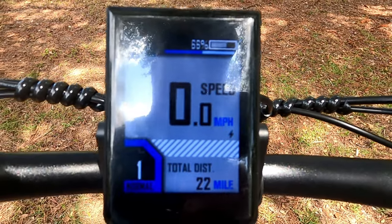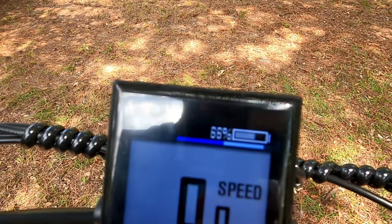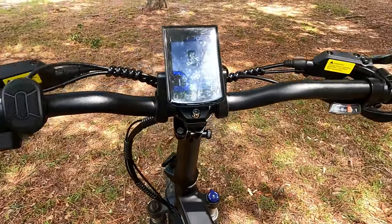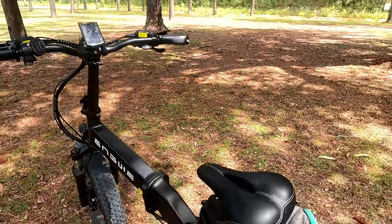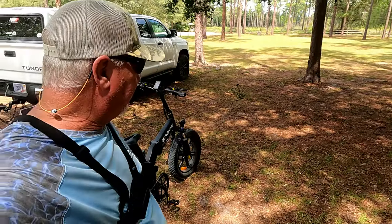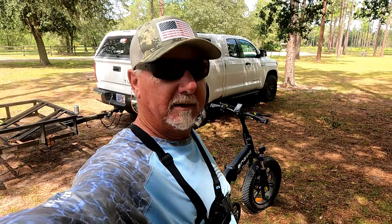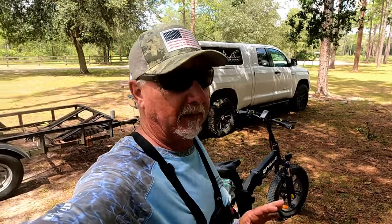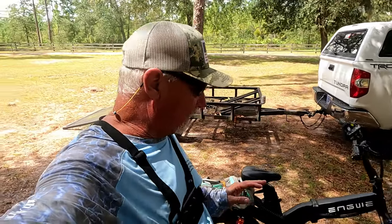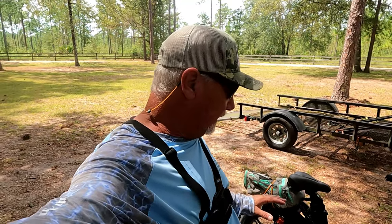22 miles, all off-road, and 66% battery remaining. You guys followed along and saw we were out there on some pretty good trails — the horse trail was pretty rough just from the horse prints going up and down. I like everything about this bike so far except all that noise from the front fork.